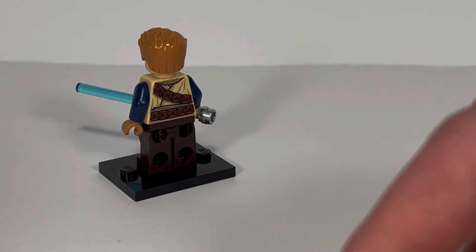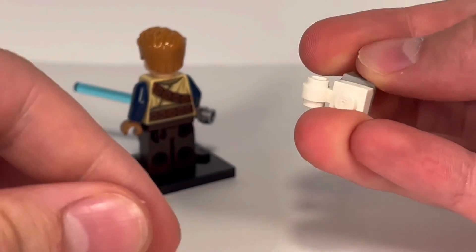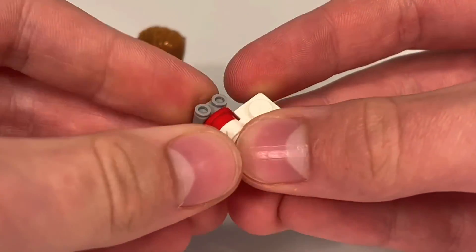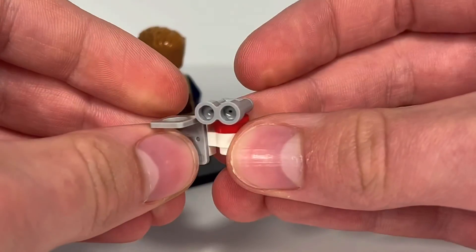Now to build BD-1, you just need this neck bracket, one of these little pieces in white, a red stud to represent his basic paint job, and then this binocular piece to represent his eyes, and you're done.